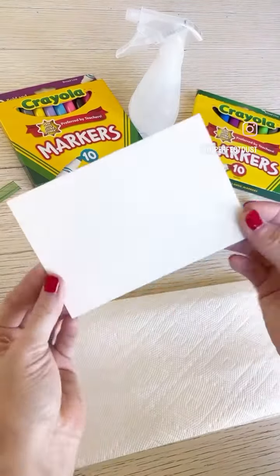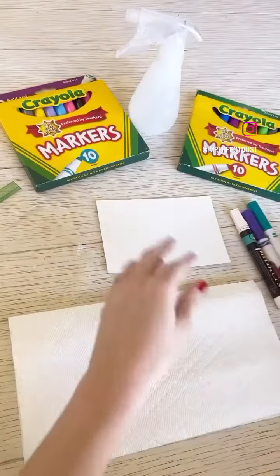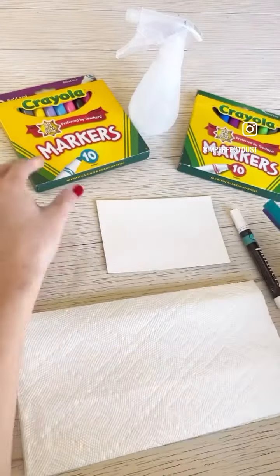First, we're going to start with a blank watercolor postcard from Strathmore. Then pick two to three complementary colors from a pack of Crayola markers.